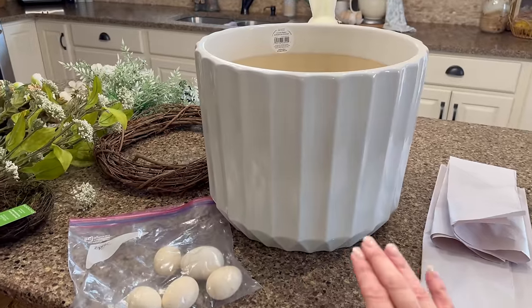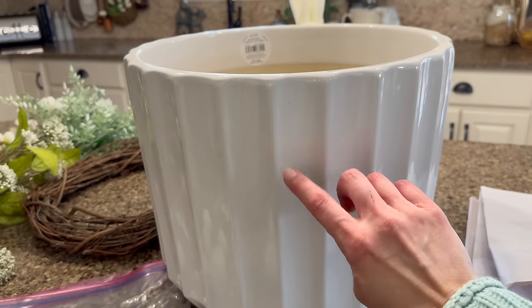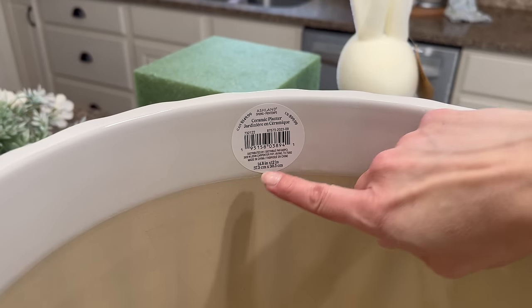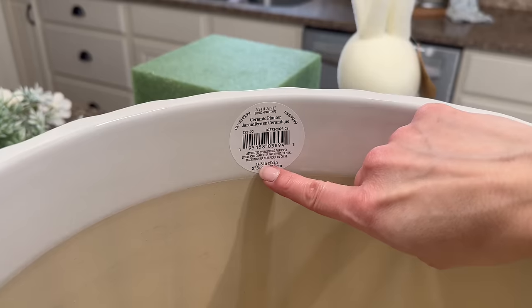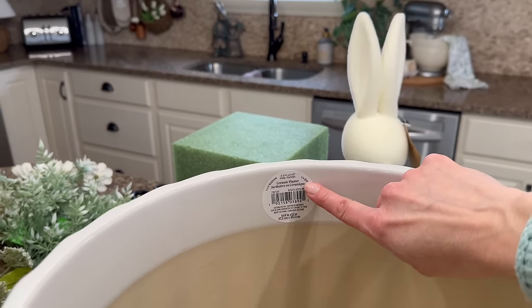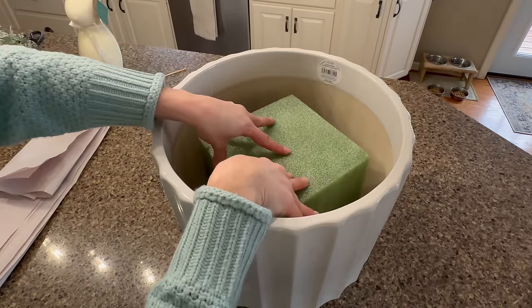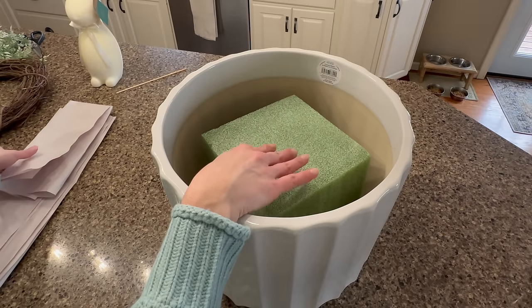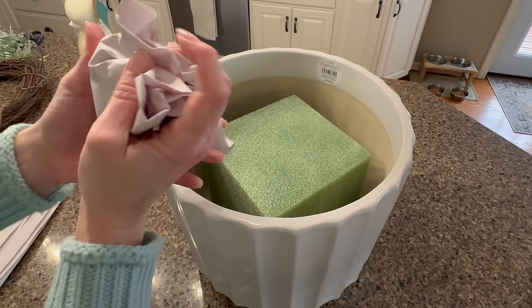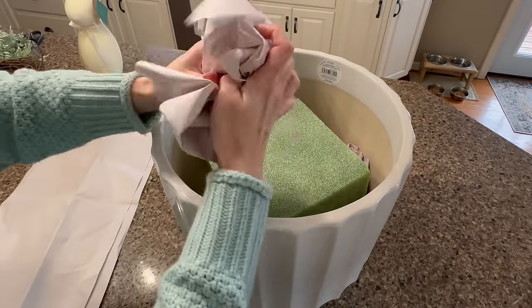Starting with the planter I just picked up from Michaels — I love this fluted detail, it's like a ceramic planter. The size is 14.8 inches by 12 inches, and it was $100 but I got it for $40. The first step is placing floral foam down into the center of the planter. Instead of hot gluing it, I'm taking some craft paper, crinkling it up, and stuffing it down on all four sides to keep the foam nicely in place.